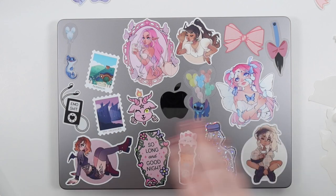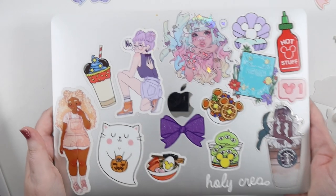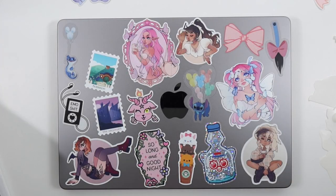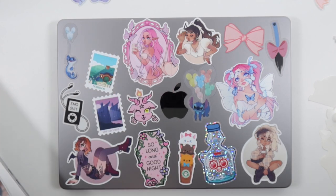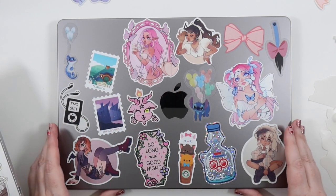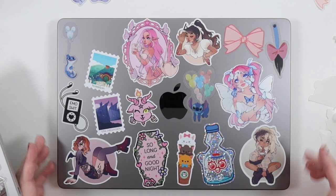If you like this random little video, don't forget to give it a big thumbs up. Usually we put stickers on paper in planners, not on laptops, but I thought this could just be a fun different little video. I hope you enjoyed it.